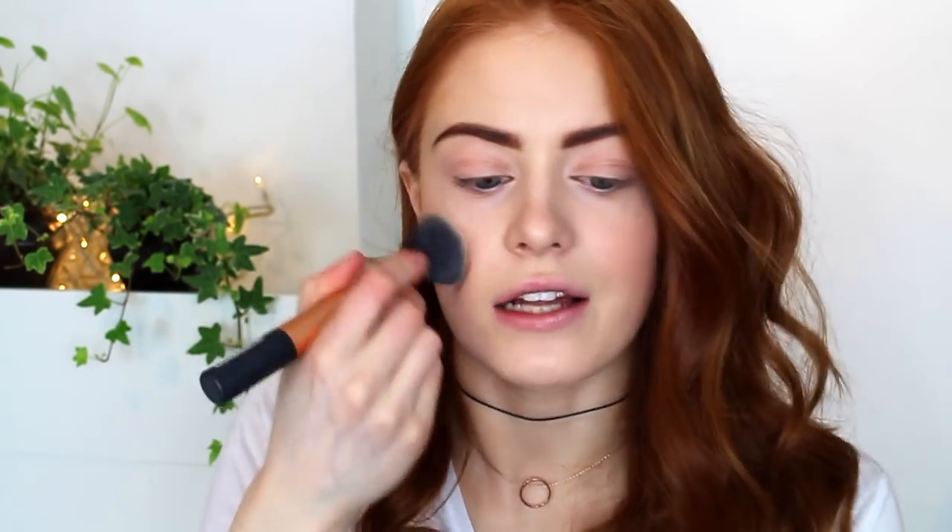I'll sometimes take the excess just down my nose like that. Then on the e.l.f. stippling brush, I'm going to take the cream blush in the shade Romantic Flush. You only need a little bit of this because it's quite pigmented. I just like to pop it on the apples of my cheeks and work up. I always like to blend my blush back with the foundation brush just to make sure it looks really natural.